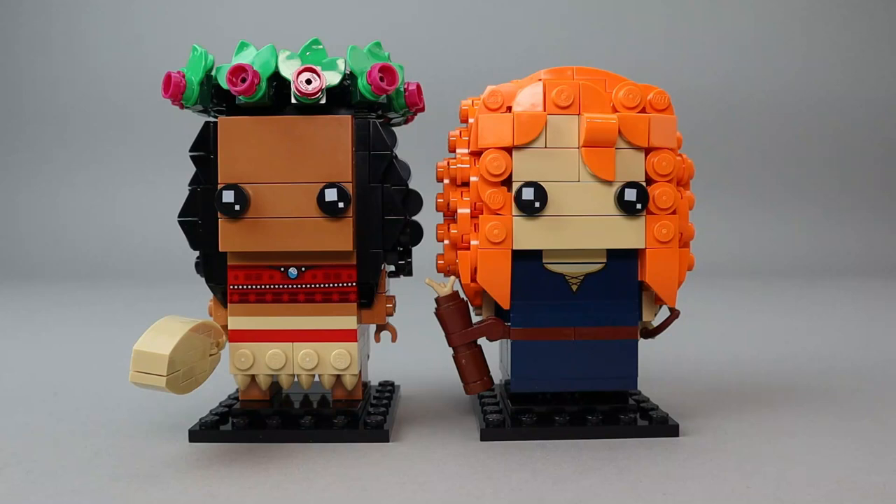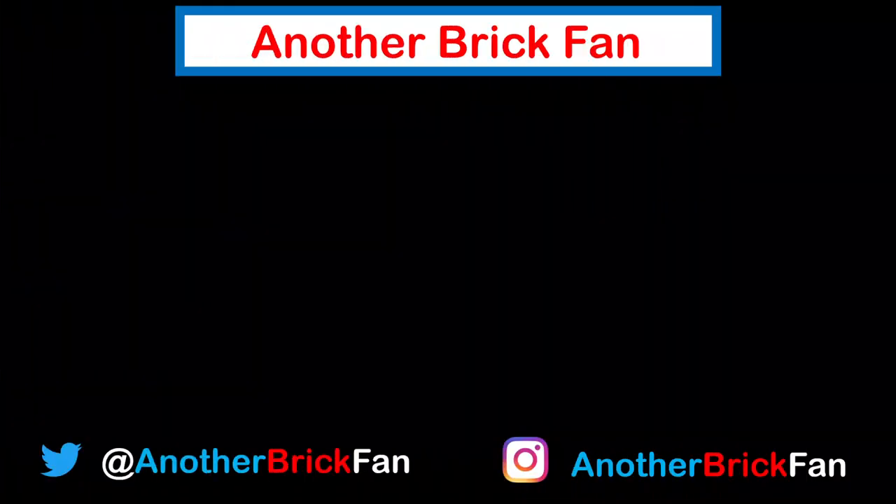Hope you've enjoyed my thoughts on this BrickHeads set. I'm going to get started on my next video — until then, happy building! If you enjoyed this video, hit that like button and be sure to subscribe to see more of my LEGO reviews. I've left links to my Disney and BrickHeads review playlists on screen.